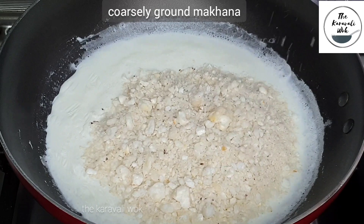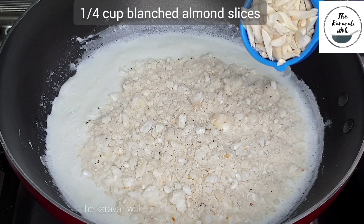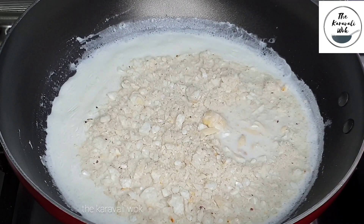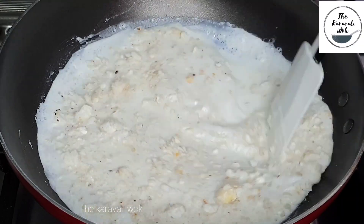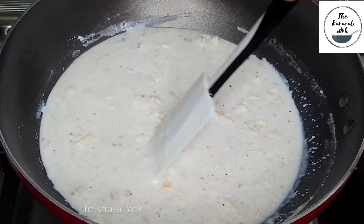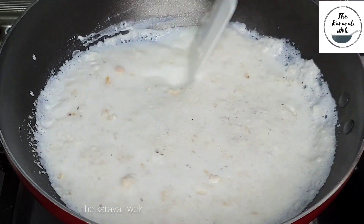It's been around 3 to 4 minutes since the milk is boiling. Add the coarsely ground makhana into the milk, followed by quarter cup of blanched almond slices. You can also add cashew slices if you like. Mix it well and cook for around 10 to 12 minutes on a low flame.